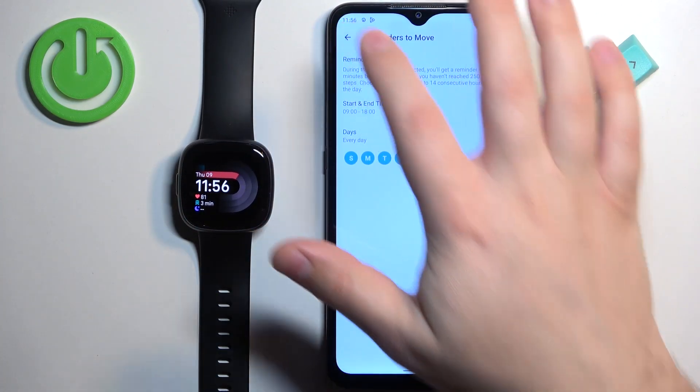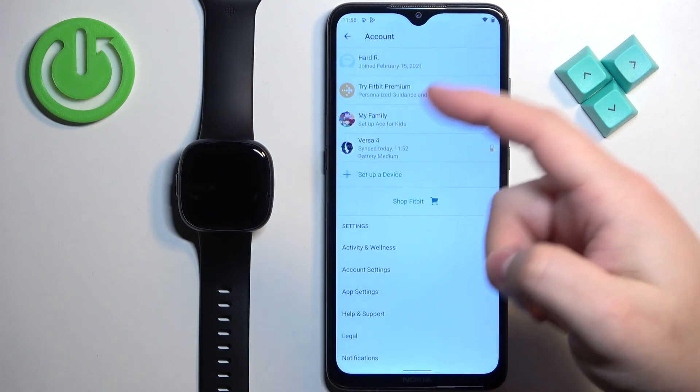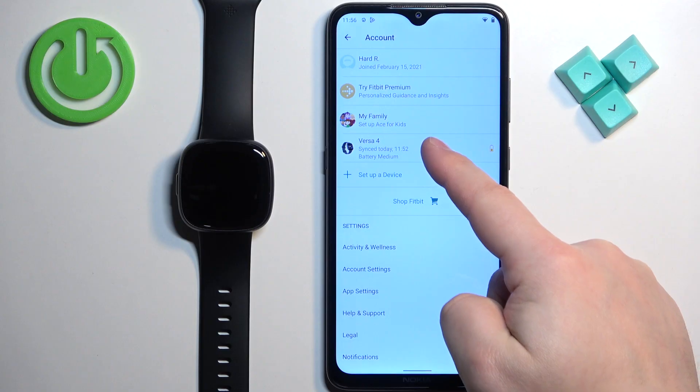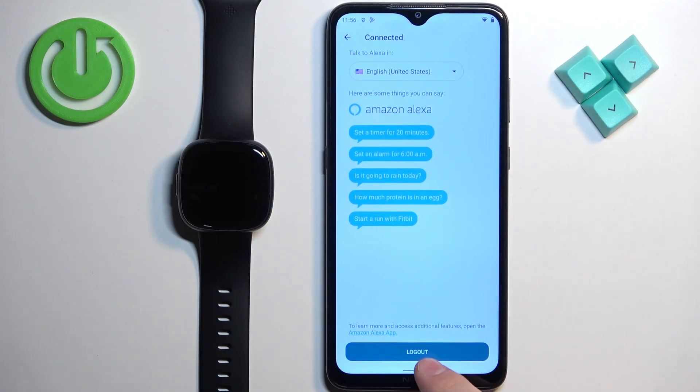That's how you enable Amazon Alexa. If you want to disable it, open the app, go to the profile page, tap on Versa 4, tap on Amazon Alexa, and then tap on 'Logout' to log out and basically turn off Alexa.